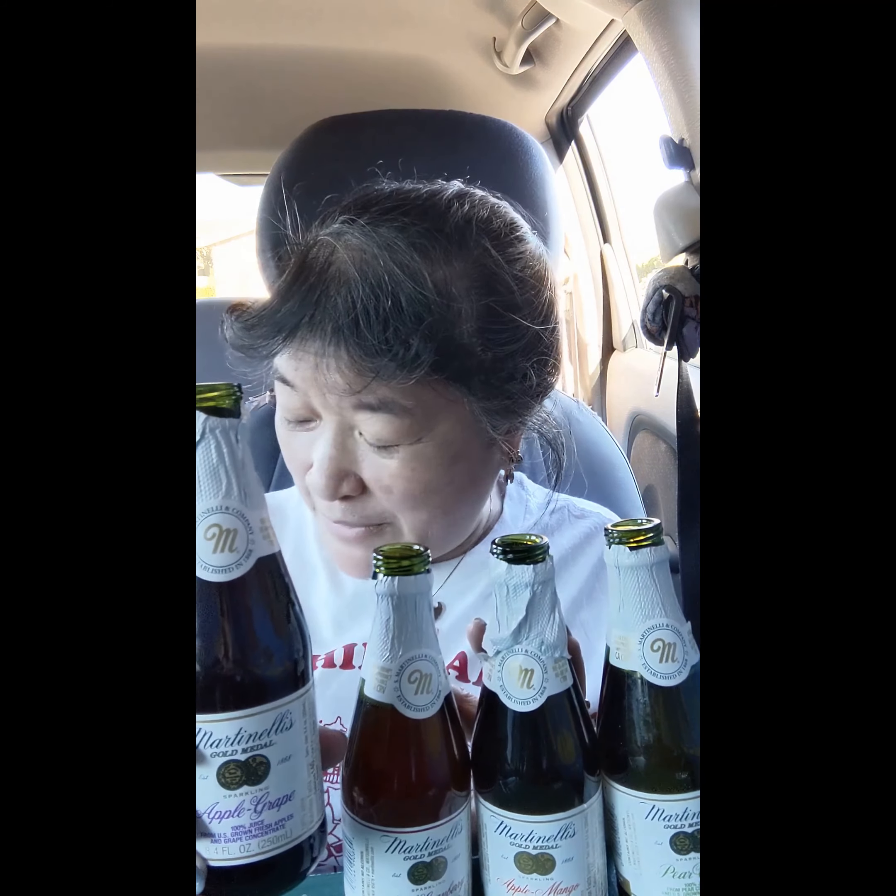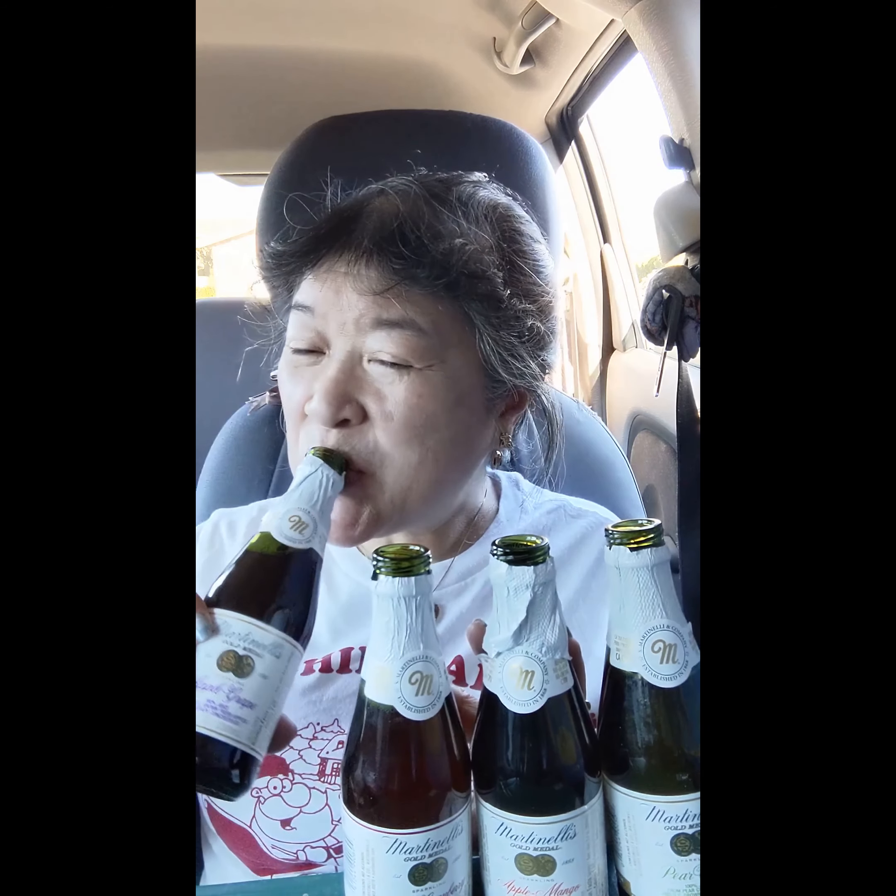I'm going to take another sip and I'll see you in the next one.